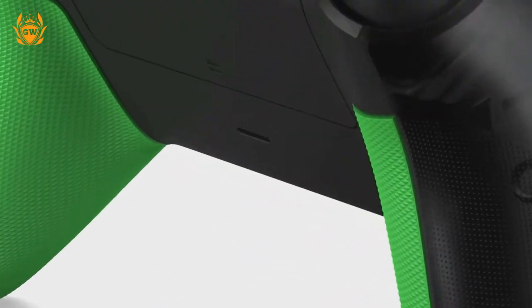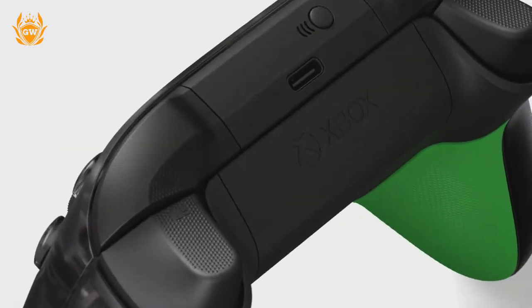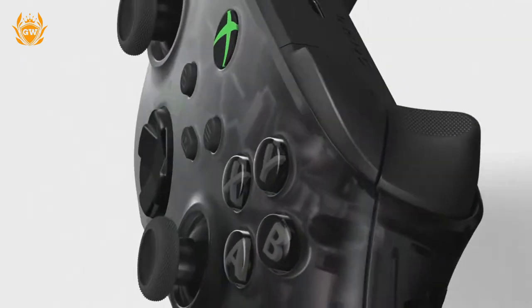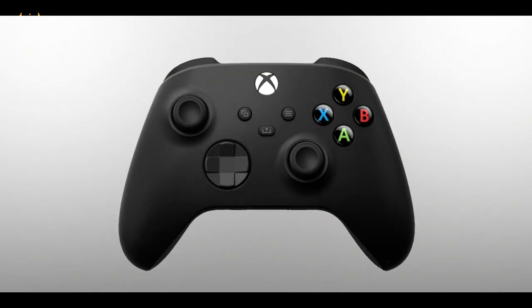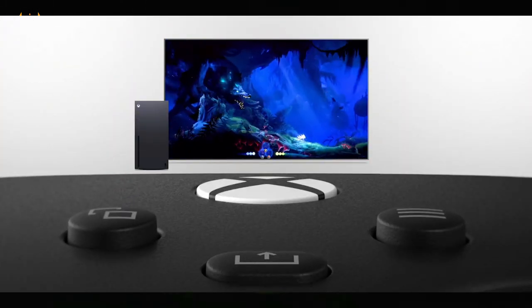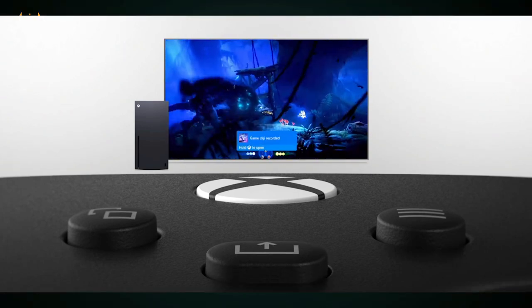The 20th Anniversary Special Edition controller has all of the features the new Series console Xbox wireless controllers have, such as improved grip on the back of the controller, better cross-device connectivity, a dedicated share button — which is amazing, I use it all the time — and reduced input latency.